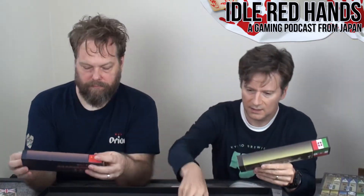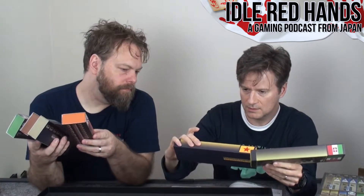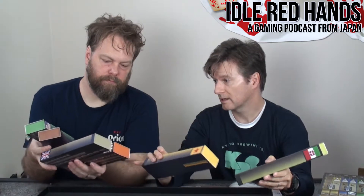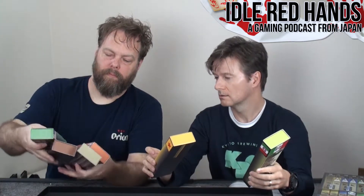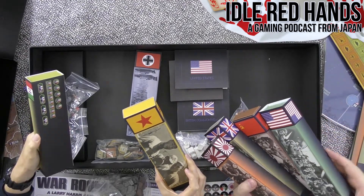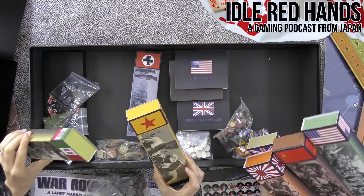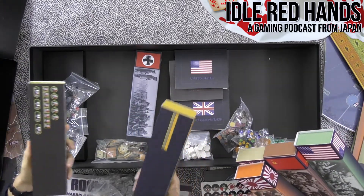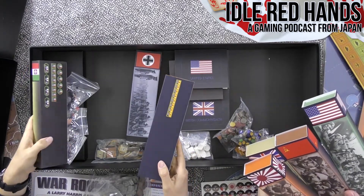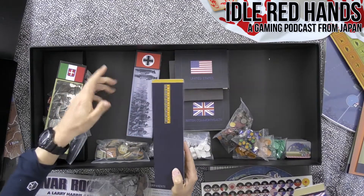It's one to six players. So we've got Germany, China, Japan, Britain, Russia — that's seven. But only six people can play? I guess it's because we're printing it in China, so yeah, China's there.